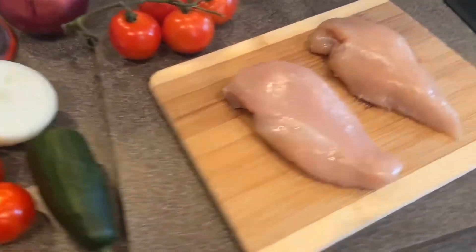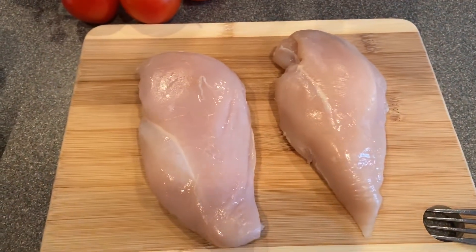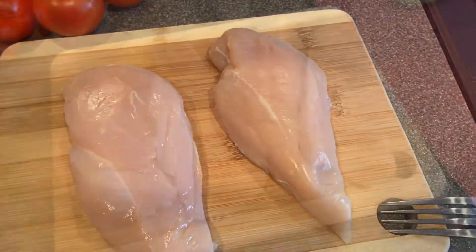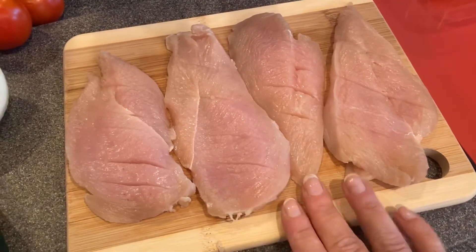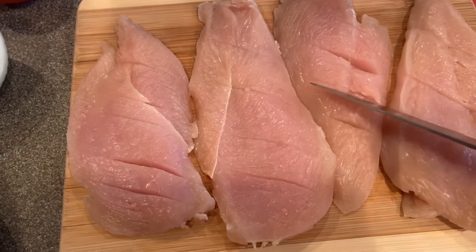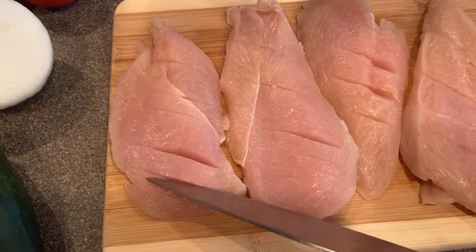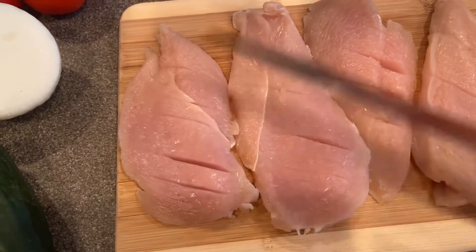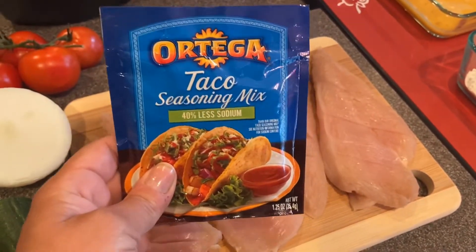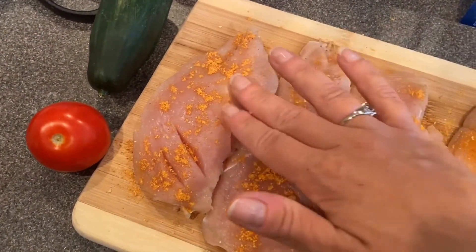So to get started, I have two chicken breasts here. Now if you guys want to leave these the way they are, the cook time is going to be a little longer, but I'm going to go ahead and slice them and make them thinner. I ended up with four thinly sliced chicken breasts, and I just did these tiny little slices — this is just easier to check while the chicken is cooking to make sure it's cooking on the inside. Next I have some taco seasoning, and I'm just going to sprinkle a little bit of that on the chicken on both sides and rub it in.